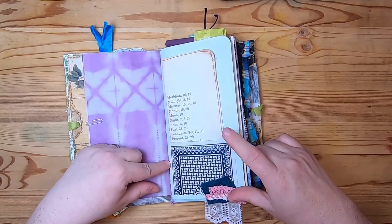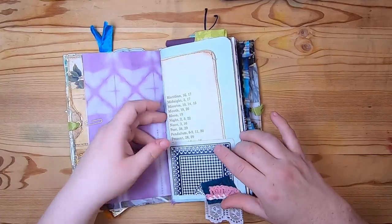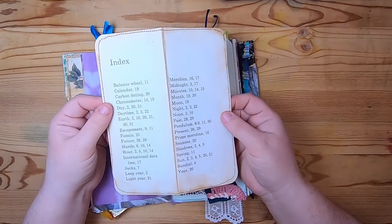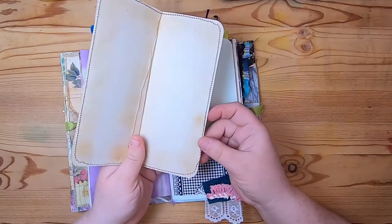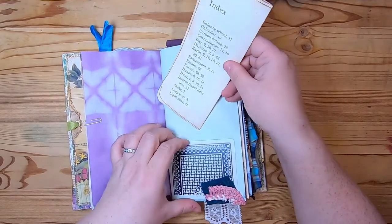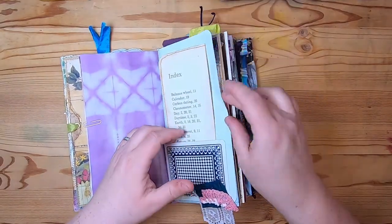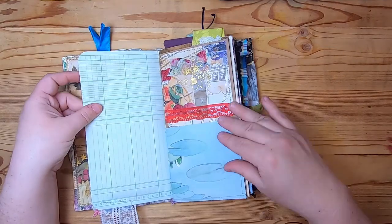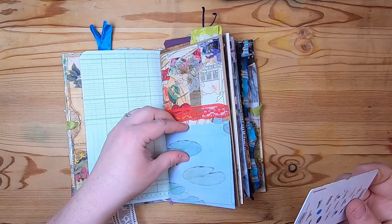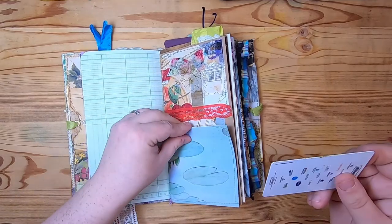This is a large jumbo playing card pocket, and inside is just an index from a children's book. It's been all inked up and I've added vintage paper to the back just for journaling.